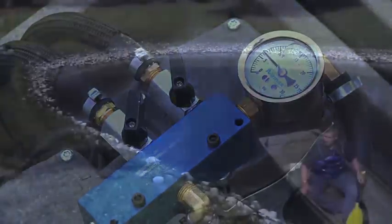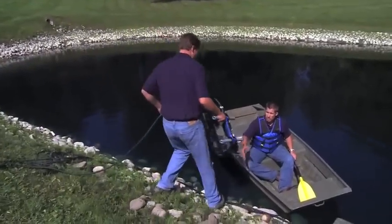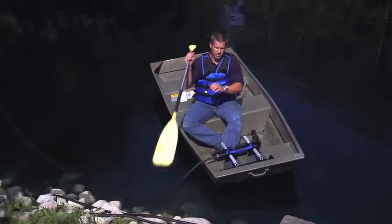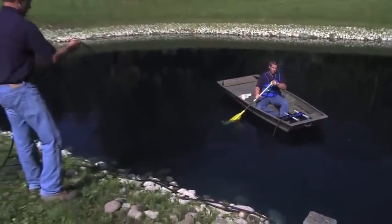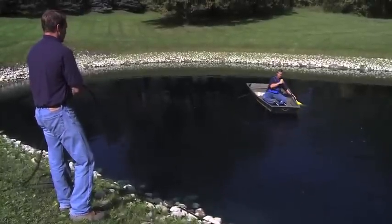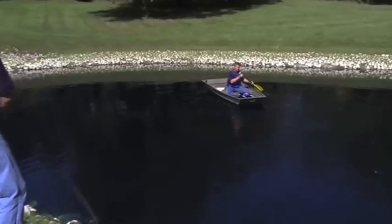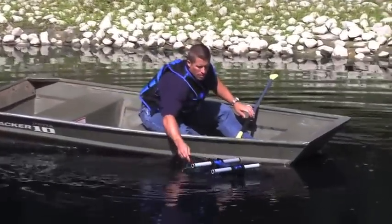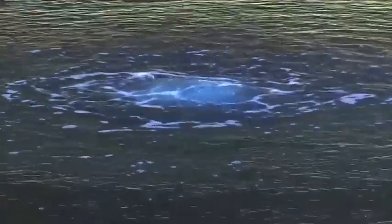The next step is to install the diffusers. There are two options. The first option is to use a boat or raft. One person sits in the boat and the second person hands them one diffuser with the connected easy set airline. As you begin to row out to the placement area, the person on shore guides the airline. Avoid any twists in the airline, as this may cause the diffuser to move away from the intended area when released. When you have reached the placement area, simply release the diffuser into the water. The diffuser is weighted and will require no additional weights to sink. With the system running, you can watch to see if the diffuser shifts underwater.